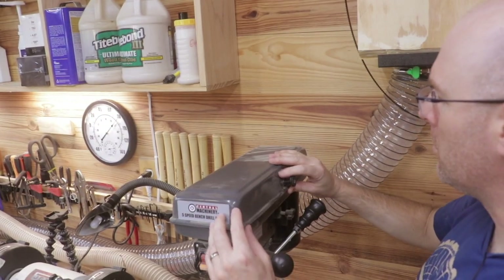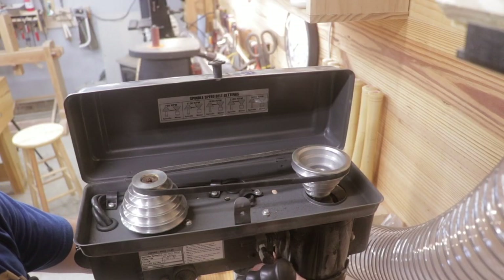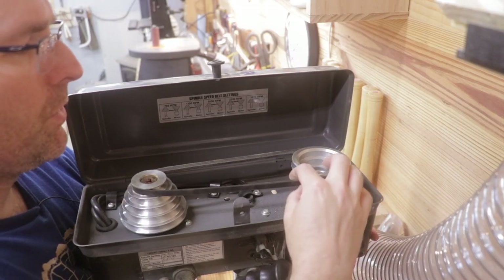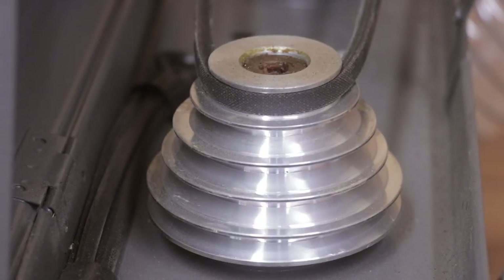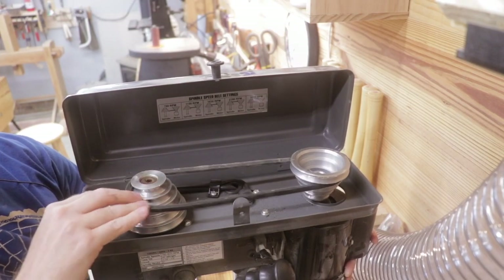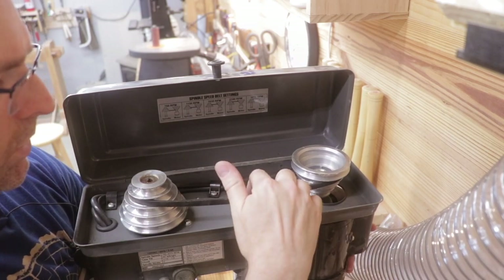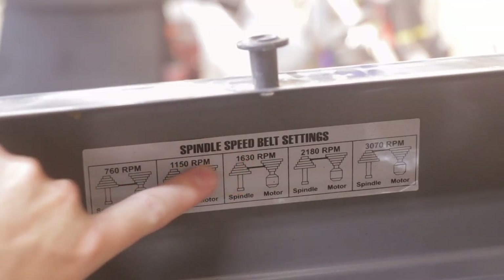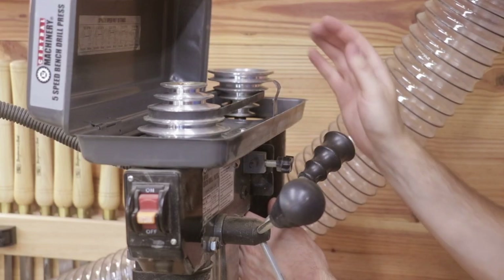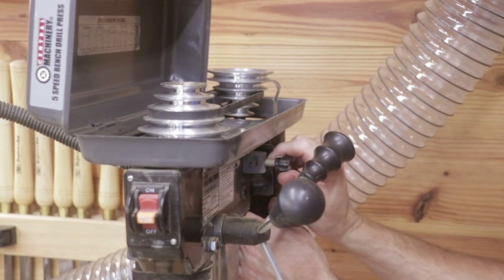This is a five-speed drill press, so let me show you how you change the speed. It isn't all that difficult — you just loosen this bolt here, which loosens up the motor so you can move it. That allows you to move the belts to the different speeds. They also provide a handy chart that tells you the RPMs for each belt setting. Once you have your speed set, you push on the motor a little bit to tighten up the belt and then retighten that bolt. There's also a spring there that helps keep it tight.